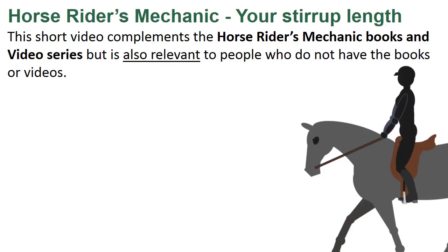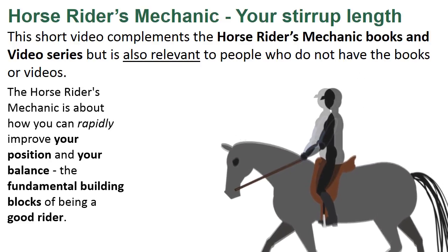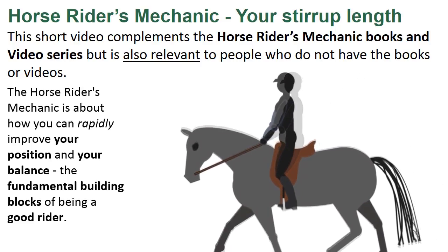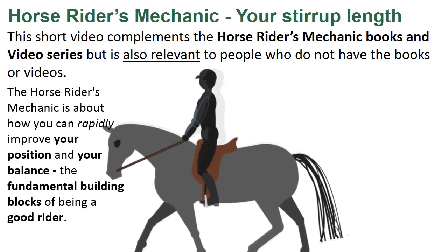Horse Riders Mechanic: Your Stirrup Length. This short video complements the Horse Riders Mechanic books and video series, but of course it's also relevant to people who do not have the books or videos. The Horse Riders Mechanic is about how you can rapidly improve your position and your balance, the fundamental building blocks of being a good rider.